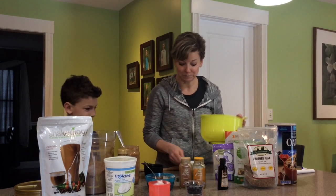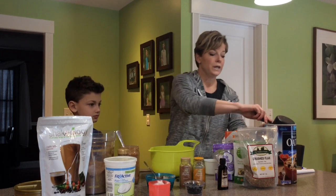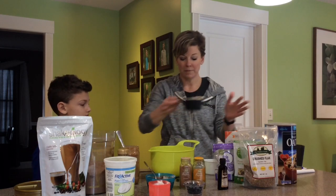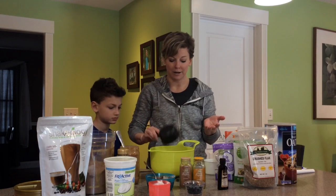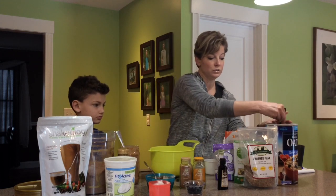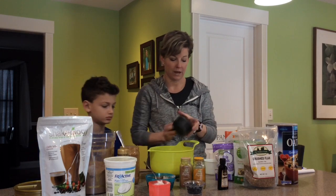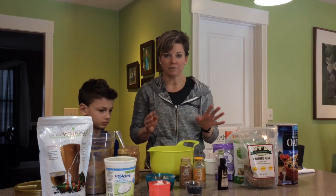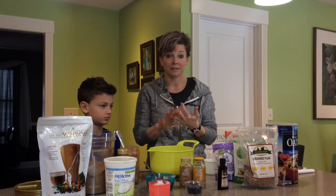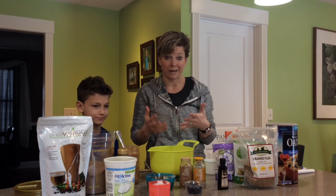Now we're ready for the next one. This is an absolutely go-to in our family — we make what I call protein bites, and we go through them so fast. I'm going to double this batch and put two cups of rolled oats. To make these it's kind of three ingredients and then you can get creative: you need oats, honey, and some sort of nut butter — some sort of spread to make it all stick together.